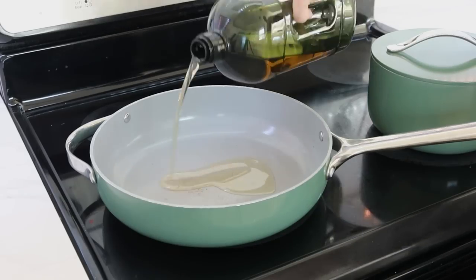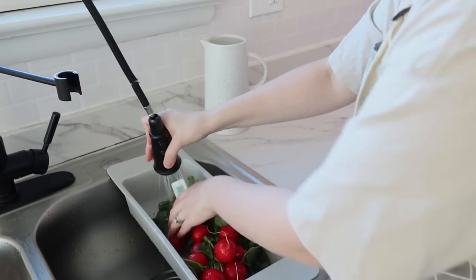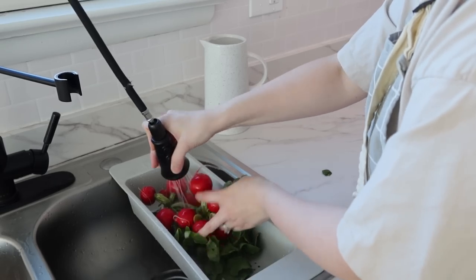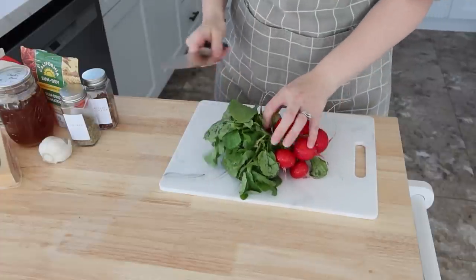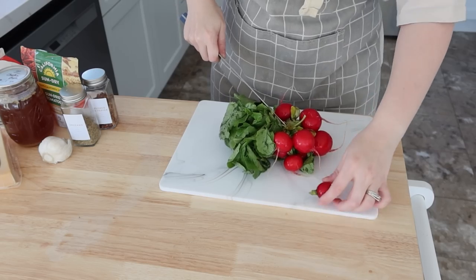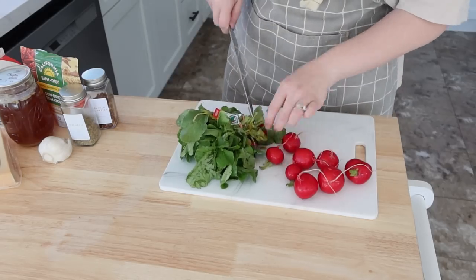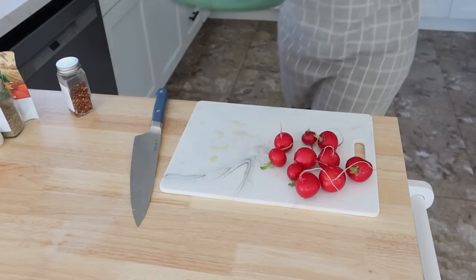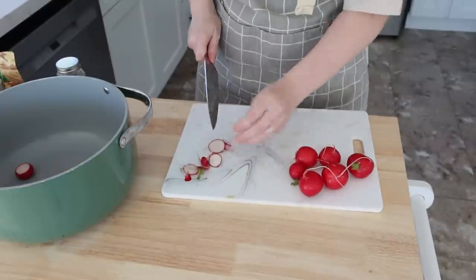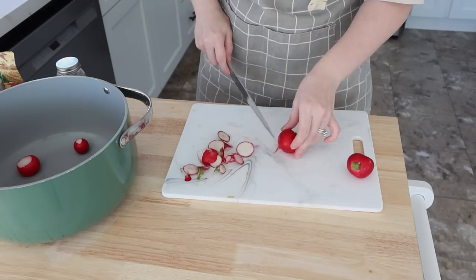While the frying pan was heating up I went ahead and washed up these beautiful radishes. I always think radishes look so pretty — they remind me a little bit of the Peter Cottontail storybooks for some reason. I'm just trimming them off of their leaves, and if you have any ideas on how to use radish greens, I'd love to hear in the comments, especially if you're from another country.